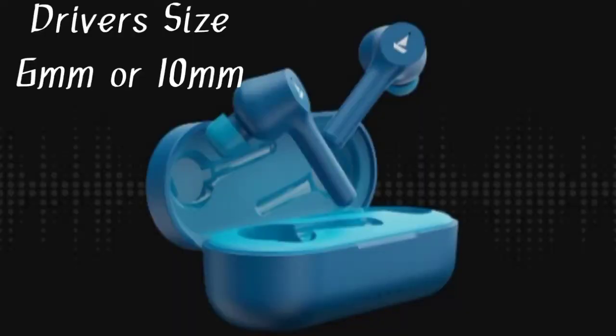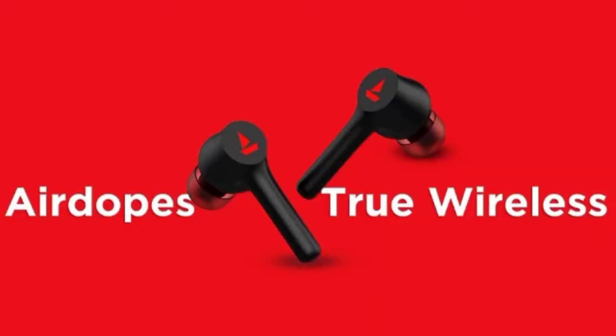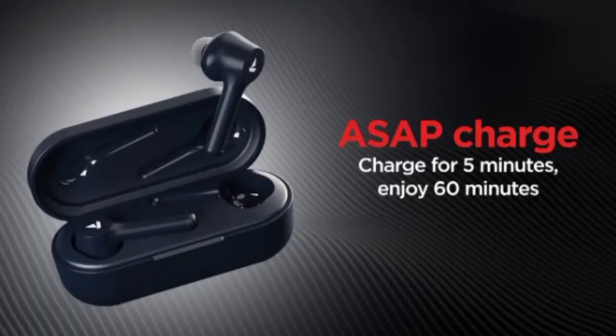The earbuds feature 6mm or 10mm dynamic drivers. There is also a voice assistant — you can use it directly with Google. Other features include dual pairing support, fast charging technology, and full touch controls.